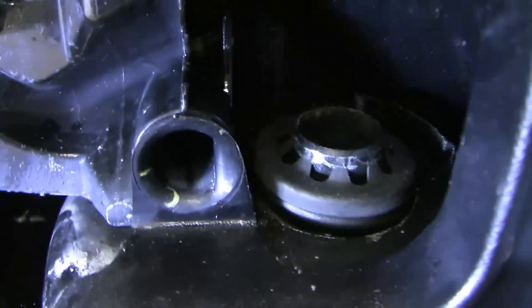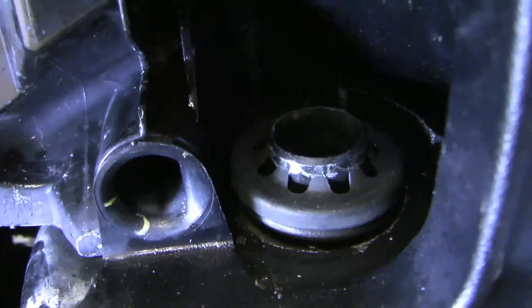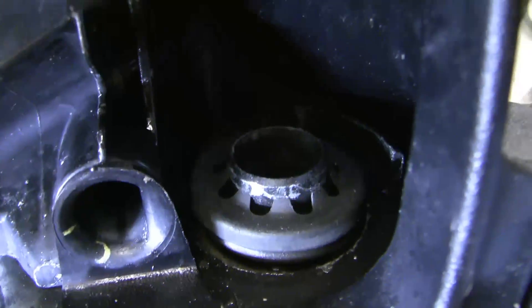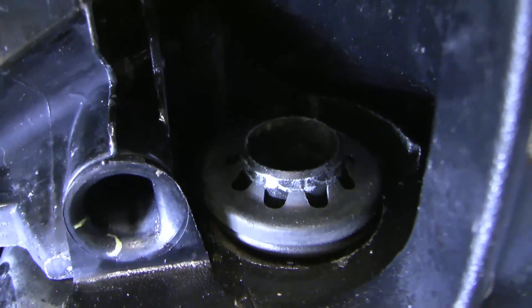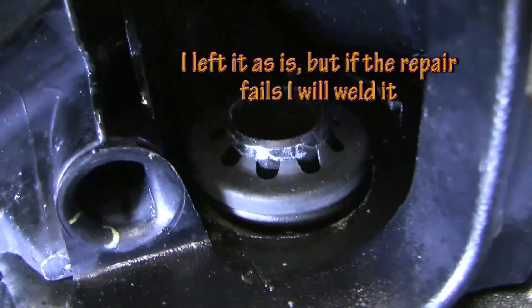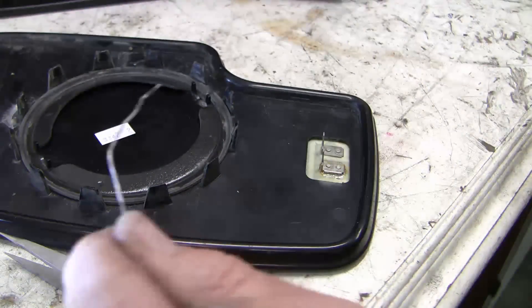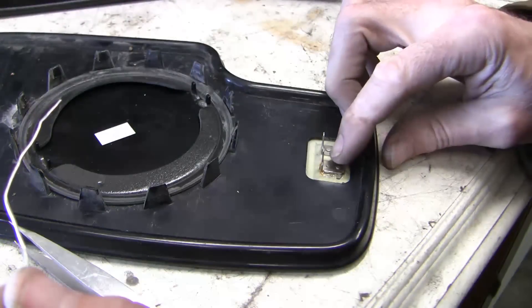Let's back off and see if it holds — and there it is, looks like it's holding. You can see those little metal tabs are holding up. I suppose I could try and do a little tack weld with the MIG welder, which might hold it a little better, but it'd be extra effort.